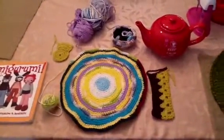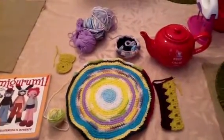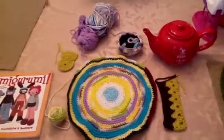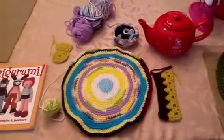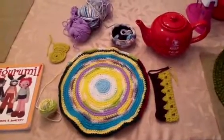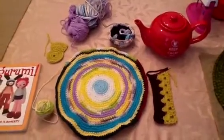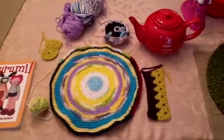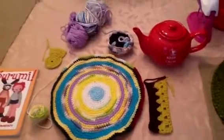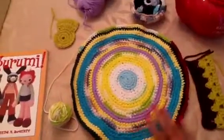Good morning everyone, it's the Cool Mom and I'm coming to you with my first Fresh Off the Hook video in I don't know how many years. I'm not going to be on camera, but I'm going to show you a couple of things I've been working on since the last time I did a video. I've done a lot of stuff and a lot of it has gone to its new homes, so I'm just going to show you what I still have.